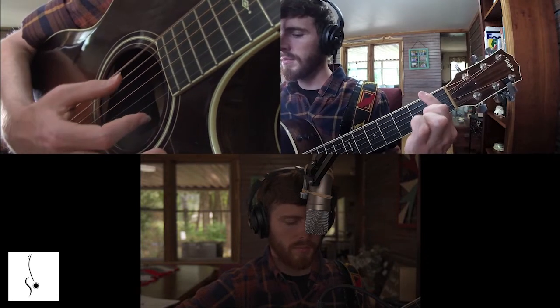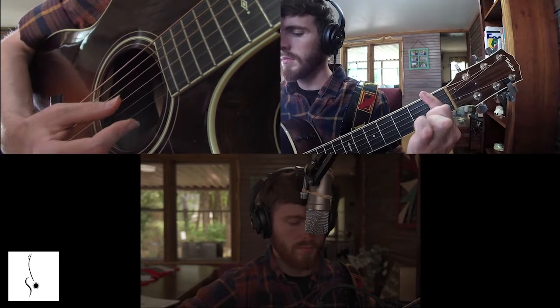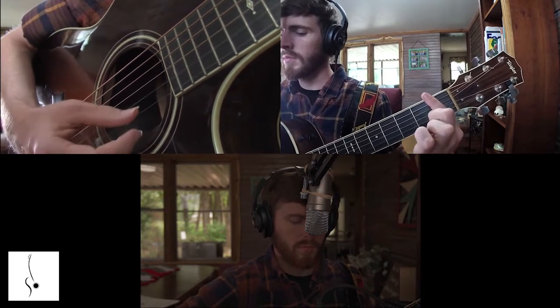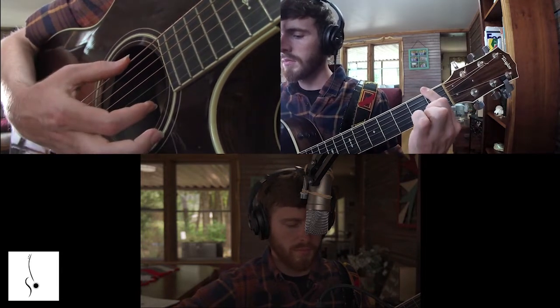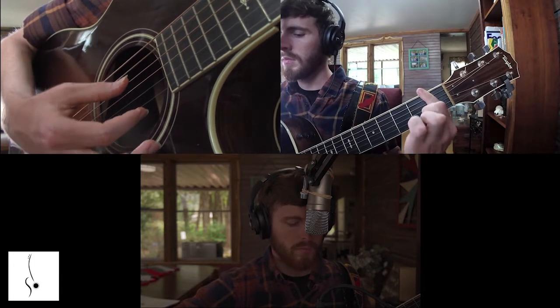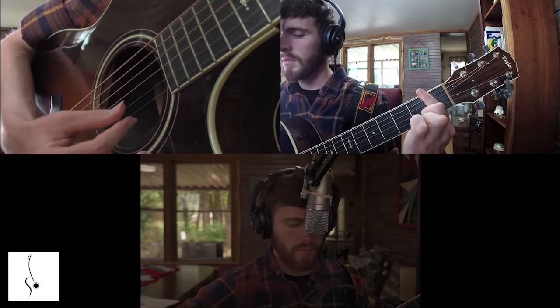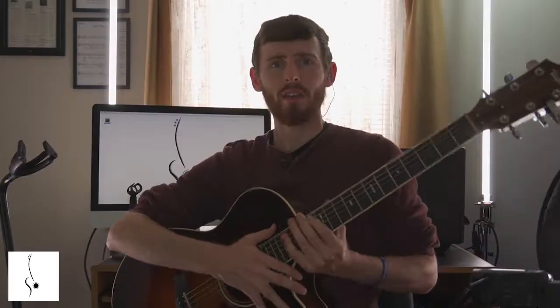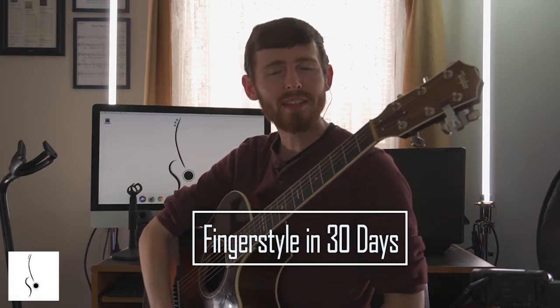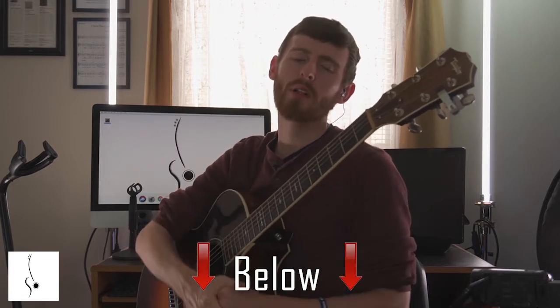You're going to go down like this, string by string. Stay in the center of the sound hole. If you want all the tracks, MP3s, and tabs for this, please find them below in the description of this video.